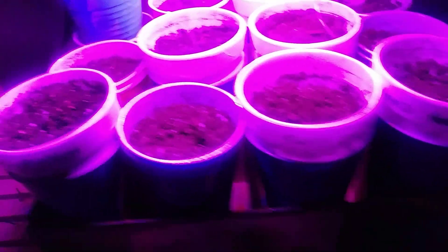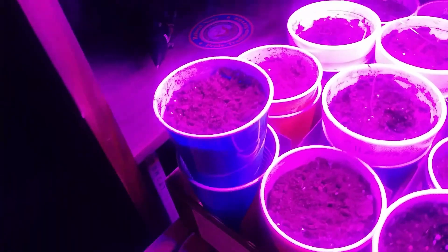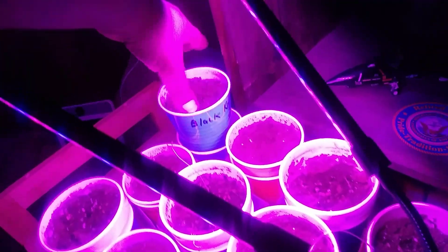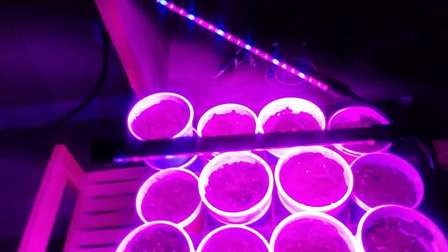I've got a couple extra things in here that you may not be able to see, but I added some Swiss chard, some lemon starburst peppers, and a few more things of cilantro. Hopefully I'll get a little bit of a start on some yumminess, and if I don't, at least I learned a lesson about these grow lights.